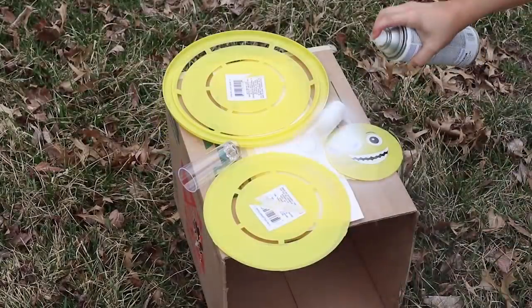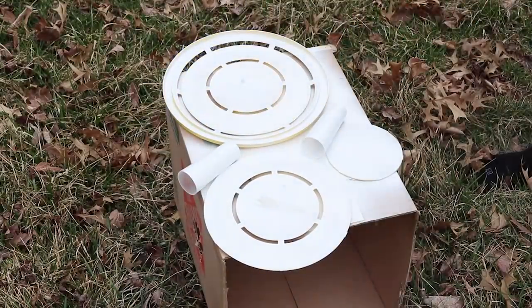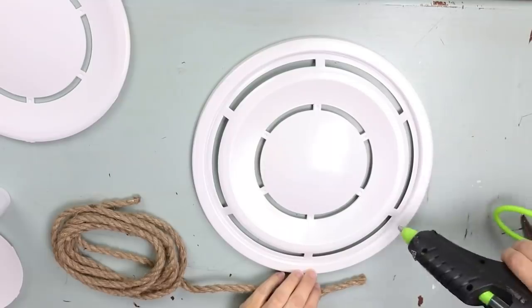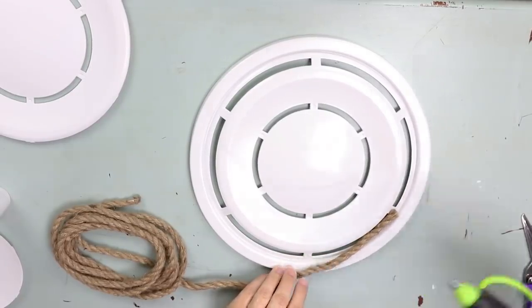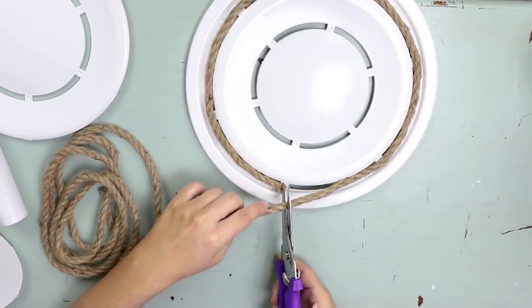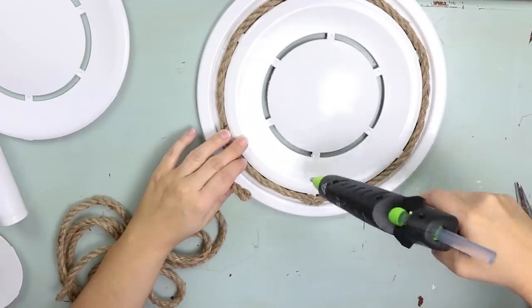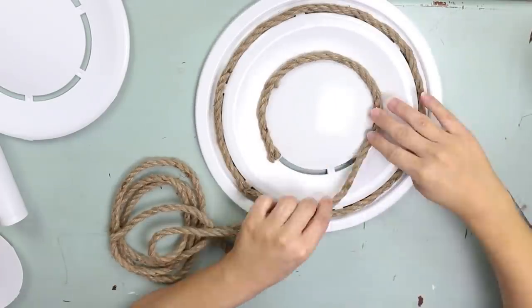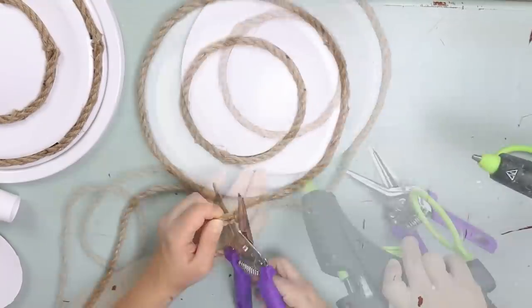Take all the pieces outside and spray paint them white — both sides, since with a tiered tray you will see both sides. From there, I thought it would be cool to add some rope. I picked up thick rope from Dollar Tree and created small wrapping areas on my frisbees. I started in the open areas because I didn't like how they looked, put hot glue along each little piece in that opening, and wrapped the rope around. Do that with all three frisbees, and also add a layer of rope along the edge.